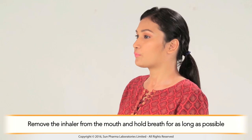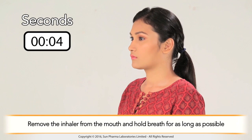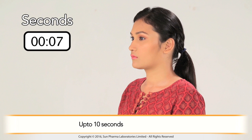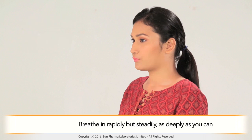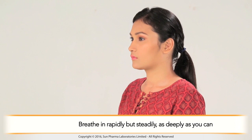Remove the inhaler from the mouth and hold your breath for as long as possible, up to 10 seconds. Breathe in rapidly but steadily, as deeply as you can. As the capsule spins around in the chamber dispensing the medication, you will experience a sweet taste and hear a whirring noise.